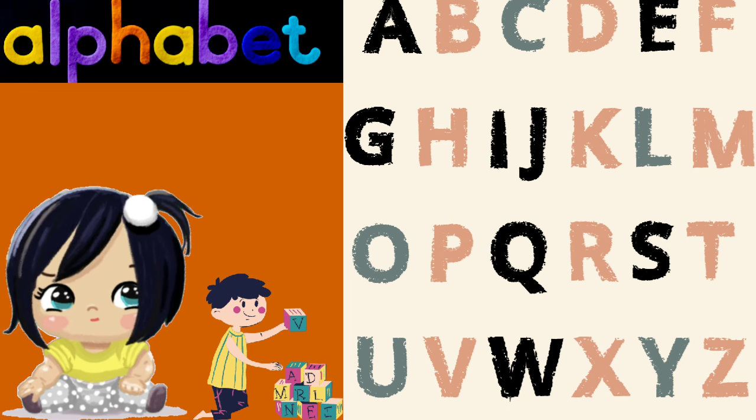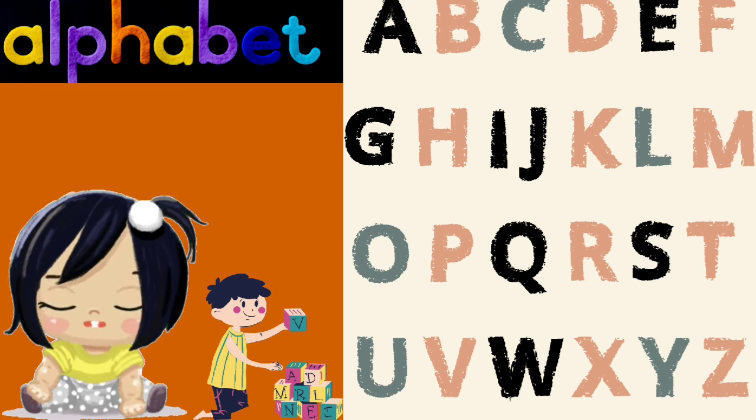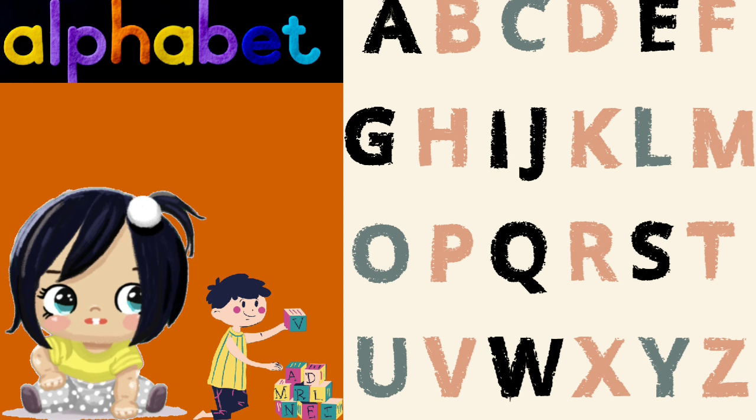Q is for queen, R is for ring, S is for snake, and T is for swing.